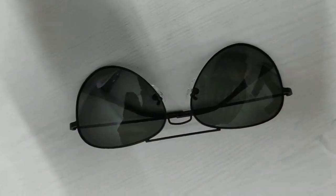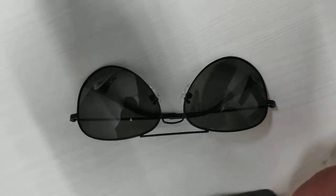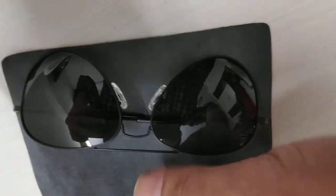That's the zip-lock packaging. These are simple aviator glasses. I don't think they'll fit my face — I have a pretty large face — but let's see how it works. Maybe it will. That's about it — get your own pair and see.